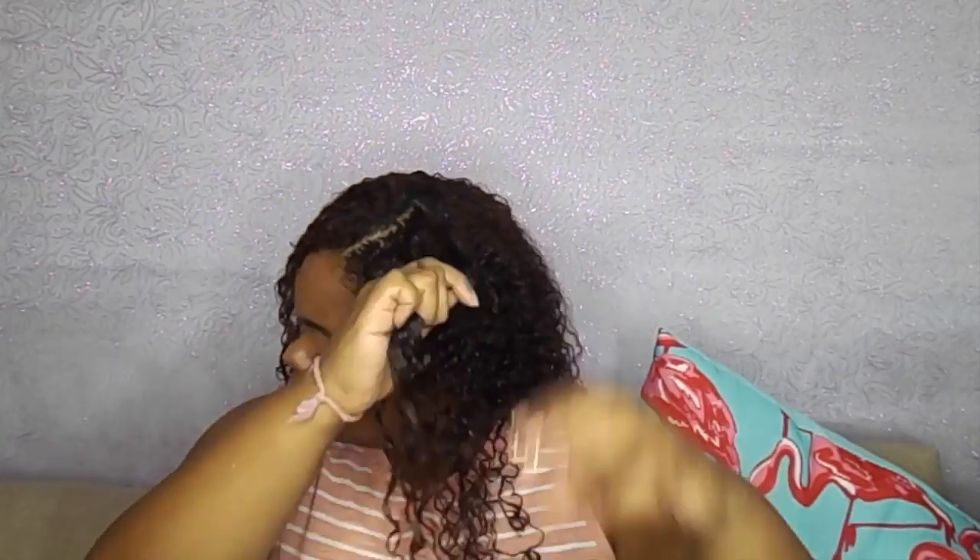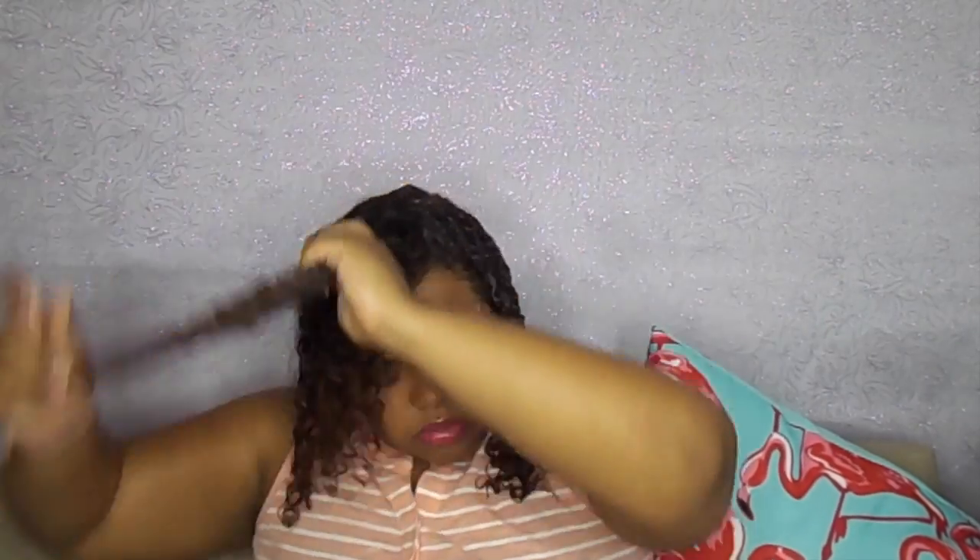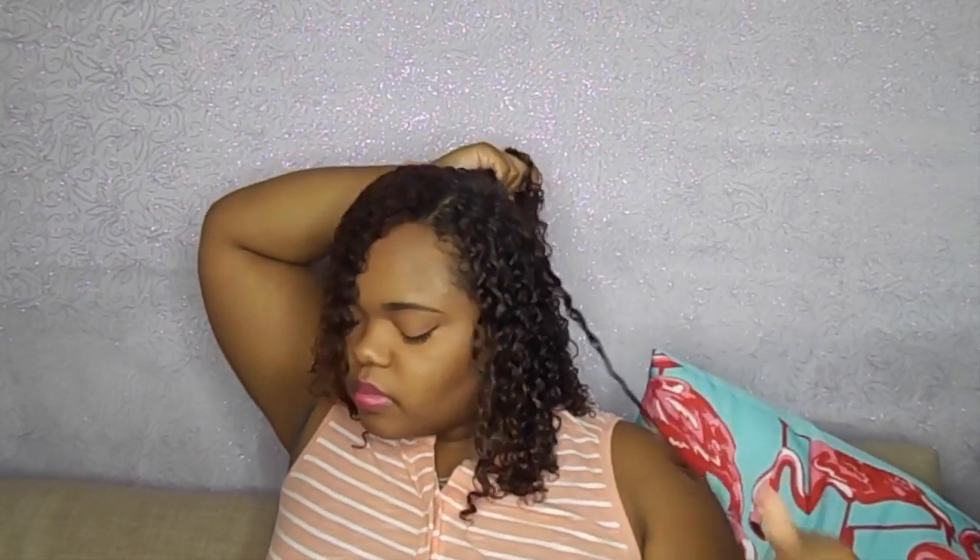Once I'm done with my middle and back sections, I alternate between the rake and shake method and finger coils. I really wanted my hair to be super defined before my get-together, so that's why I went with finger coils. This is definitely optional, but I think it gives nice definition to certain areas and switches up the curl pattern.